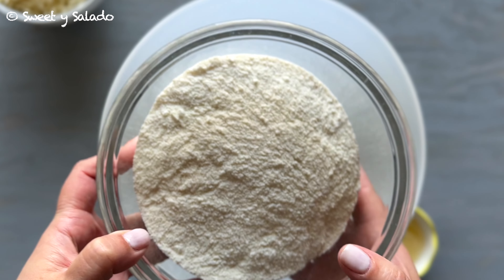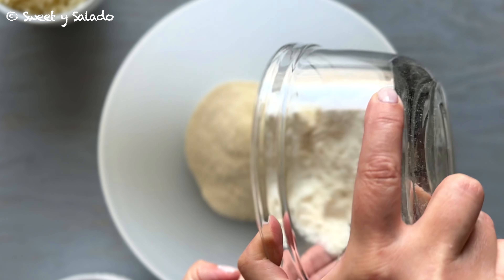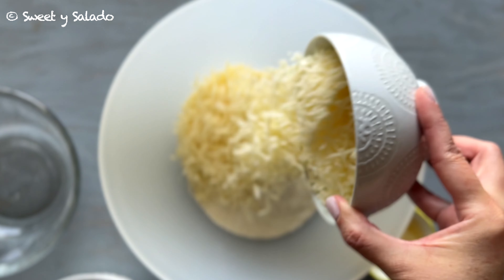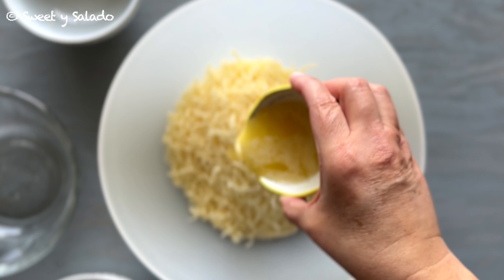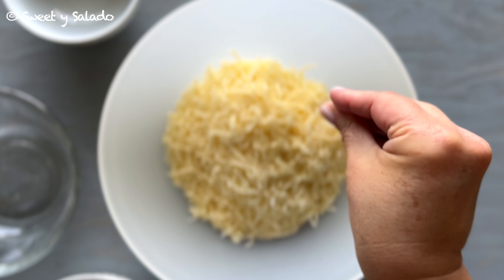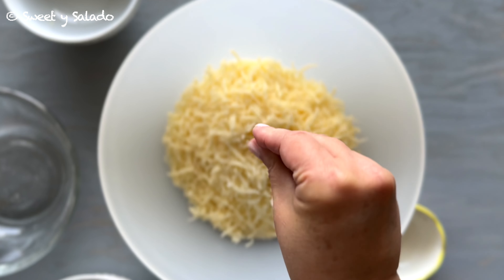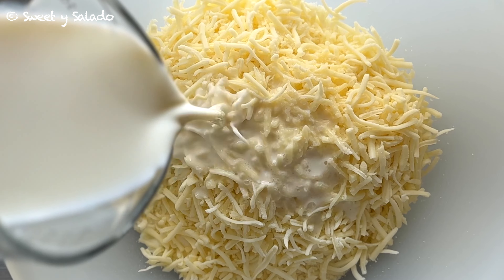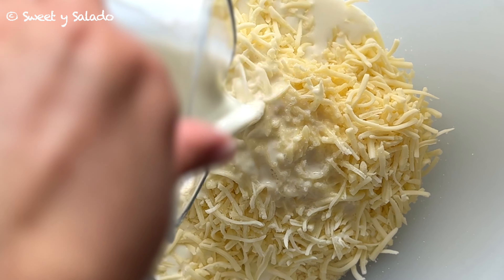To make these arepas we're going to need pre-cooked cornmeal, the kind that we use to make arepas. We're also going to need shredded mozzarella cheese. We're going to add a little bit of melted butter, season it with salt, and then to add more flavor we're going to add milk. I love to use whole milk but you can use any kind of milk that you want.